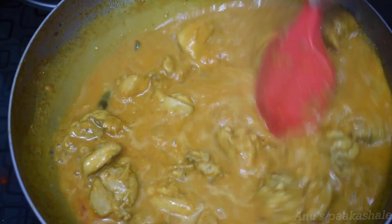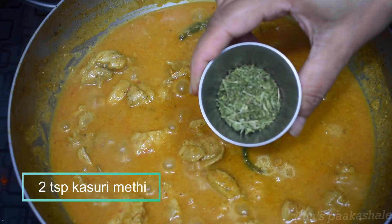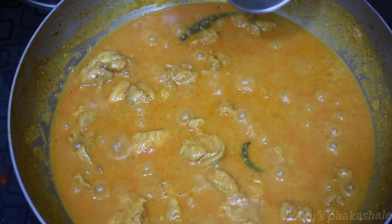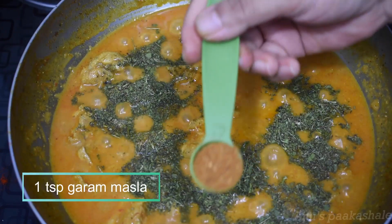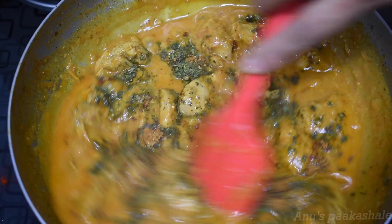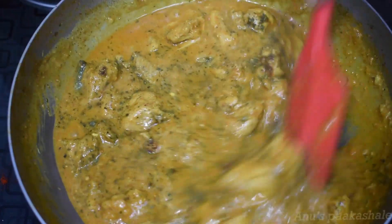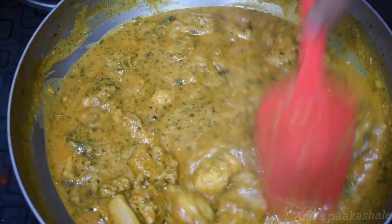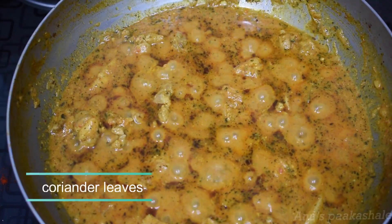Add the oil to the dry roast. Add the paste to the dry roast. Let's mix it up for 2 minutes and cook it up for 2 minutes.